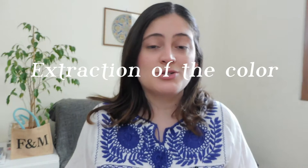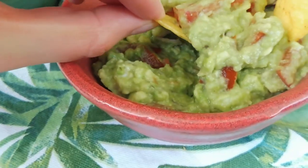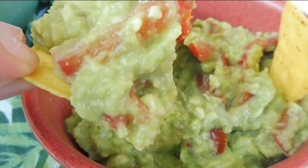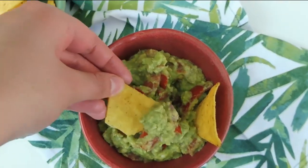The second step is the extraction of the color from the natural source. In this case we're going to use the skins of avocado. If you don't know any recipes with avocado, you can look at my recipe for a simple and delicious guacamole that I will leave in the description down below.